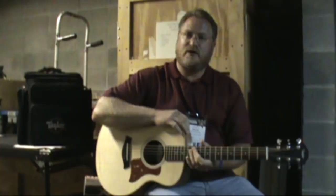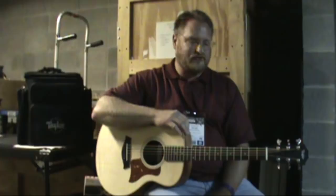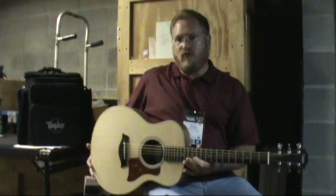Hey, Brian Rankins here from Fazio Scratch and Friends, and I'm at the Summer NAMM Show down here in Nashville. Taylor Guitars has just unveiled this brand new model called the GS Mini. What an incredible little guitar and an amazing value.